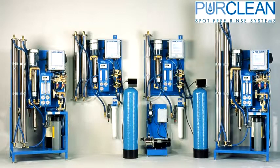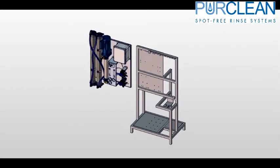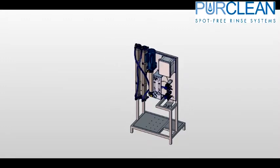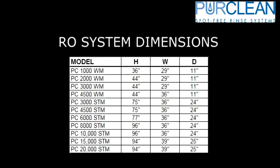PureClean manufactures a wide variety of RO systems. All of our systems are based on gallons produced in a day, or GPD. 1,000 through 4,500 gallon per day systems can be wall or stand mounted, while the bigger RO systems — 6,000 and up — are stand mounted only. Looking at the chart, there are many different variations of space required depending on the size of the RO unit.